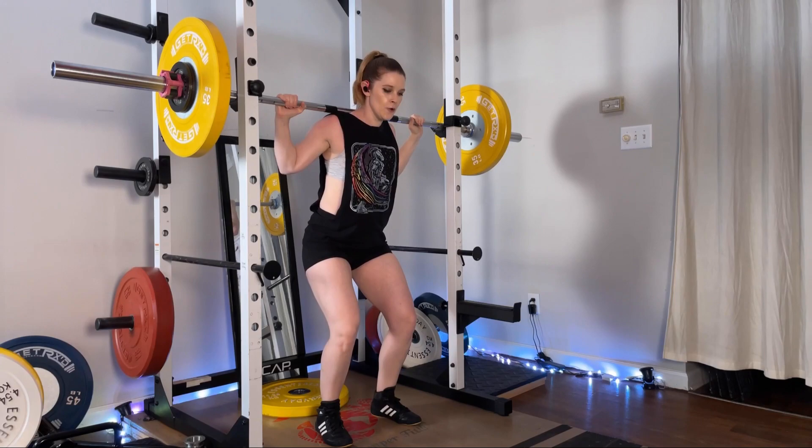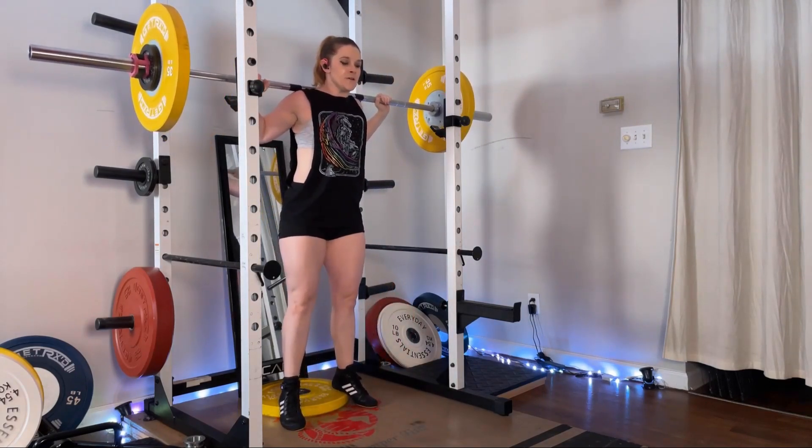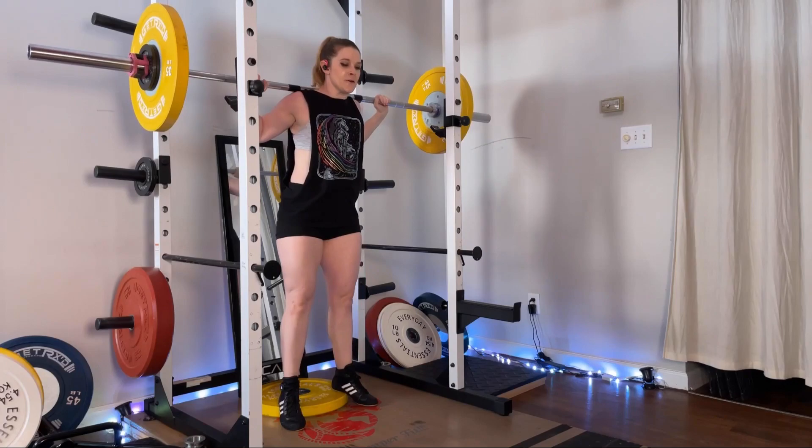You want something that's going to get your heels up off the ground just a couple of inches. When you step up onto this, you're going to put just your heels on the elevated surface and leave your toes and the balls of your feet on the ground.